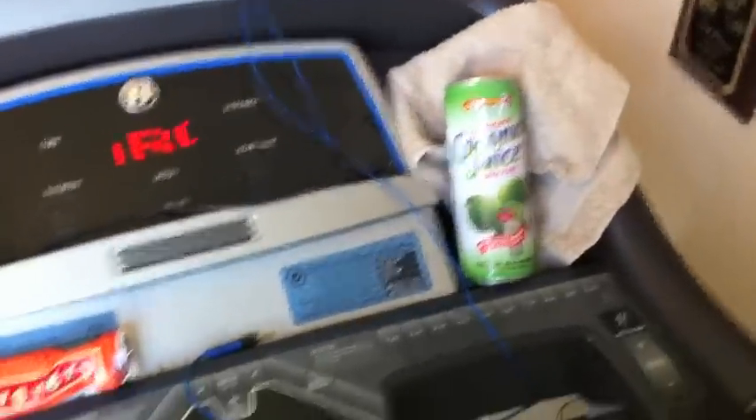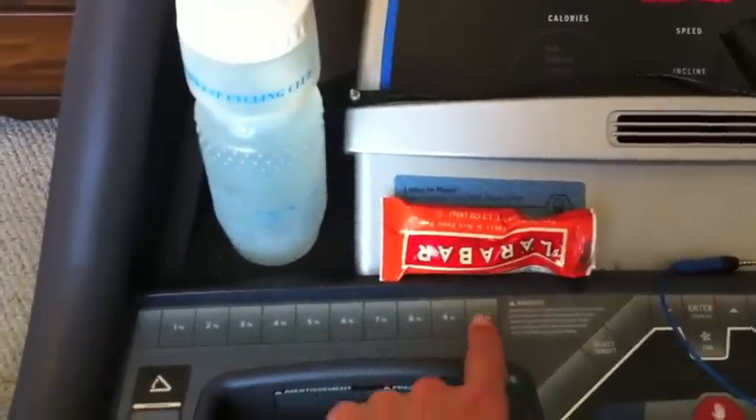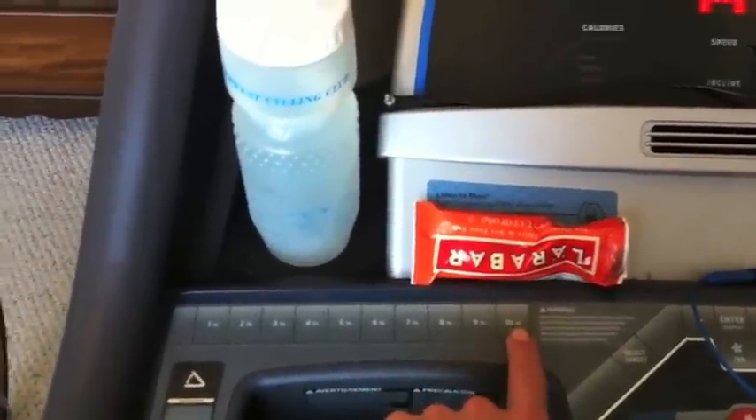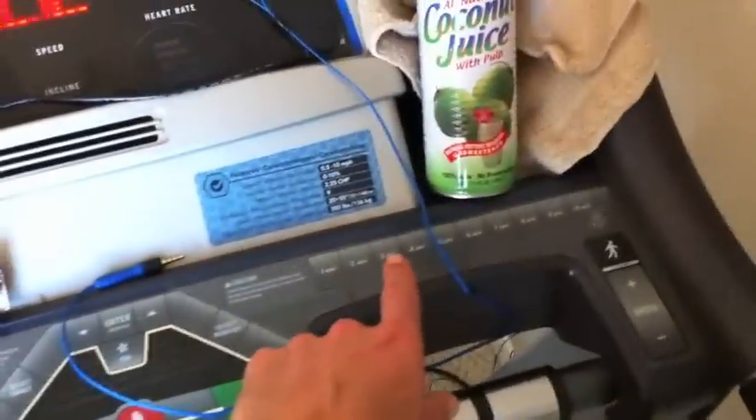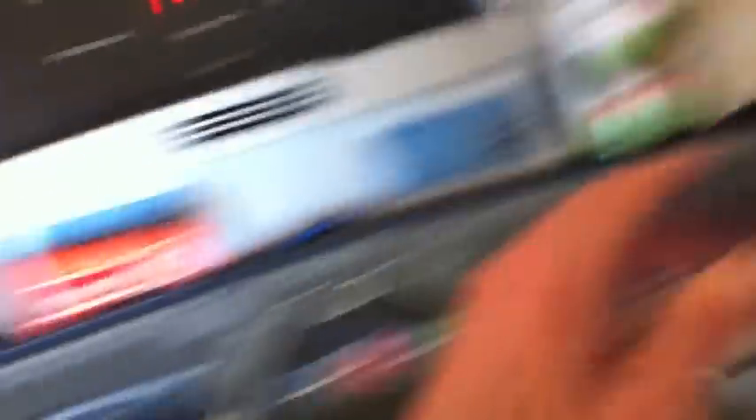After a while I got in the habit of every five minutes hitting 10% grade, which is really steep, and then slowing the speed down to a really fast walk. When you trail run and you're going really far, it's very smart to walk the uphills. You will need it in the end.